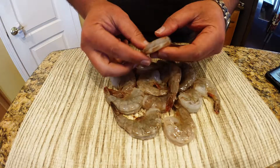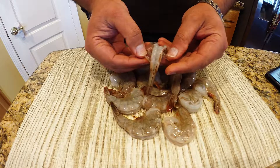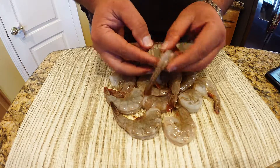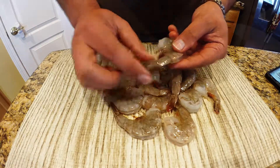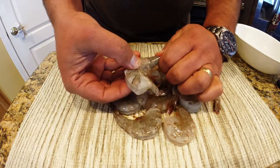What I need to do first is peel these shells from the shrimp. You can see the back has been split there and the vein has been taken out. You're going to want to grab two sides of that shell, just kind of fold it back, just like that.